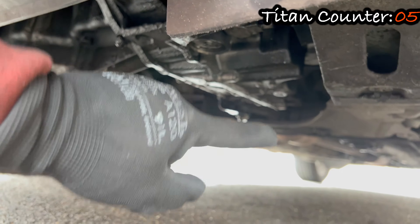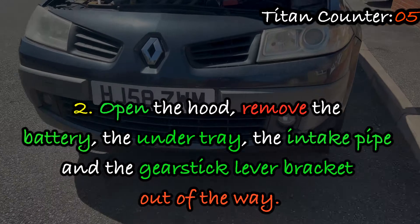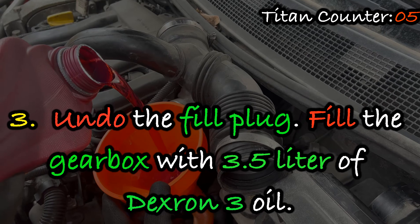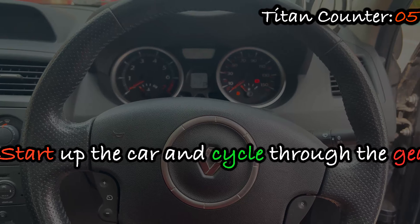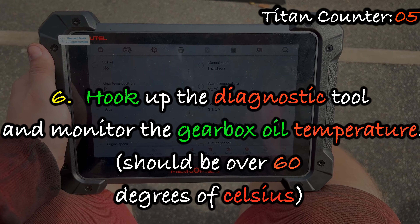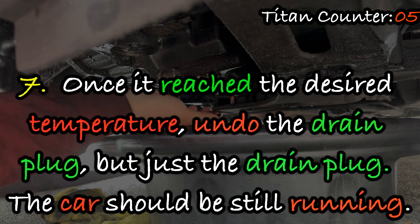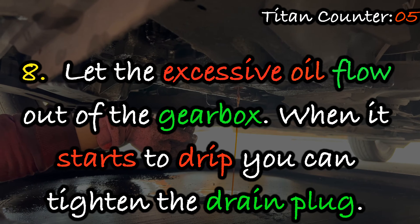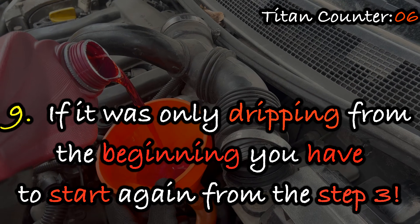Here is a quick recap: 1. Remove the drain plug and the leveling plug and let the oil drain from the gearbox, then put the plugs back. 2. Open the hood, remove the battery, the under-tray, the intake pipe, and the gear stick lever bracket. 3. Undo the fill plug and fill the gearbox with 3.5 liters of Dextron 3 oil. 4. Put everything back together. 5. Start up the car and cycle through the gears. 6. Hook up the diagnostic tool and monitor the gearbox oil temperature — it should be over 60 degrees Celsius. 7. Once it reaches the desired temperature, undo the drain plug only, while the car is still running. 8. Let the excess oil flow out; when it starts to drip, tighten the drain plug. 9. If it was only dripping from the beginning, you have to start again from step 3.